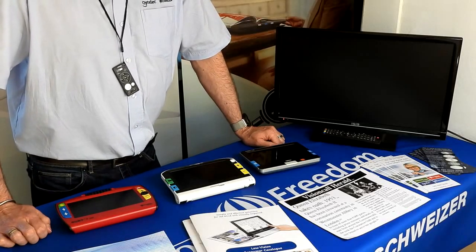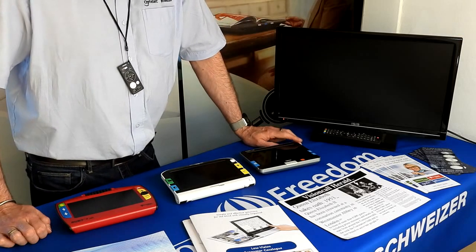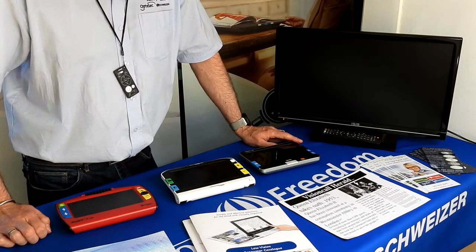Hello, my name is Paul, I'm from Optelec Enhanced Vision. Welcome to another video. Today I have the pleasure of showing you our 7-inch portable video magnifier range.